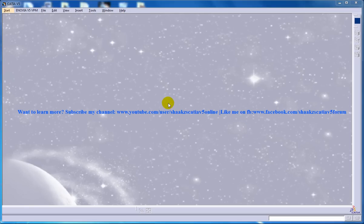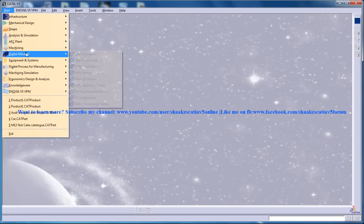Hi, this is Mohammed Shakeel here and in this tutorial I will be working with the Spherical Join command which is coming out of the DMU Kinematics Design Workbench in CATIA V5.